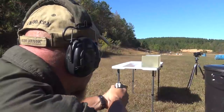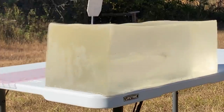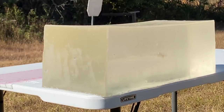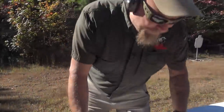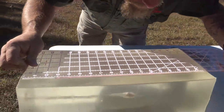Alright, let's take a look. We'll put the ruler down here and it looks like we got about 10 and a half to 11 inches of penetration — about 11, I think. Yeah, right at 11 inches it looks like.